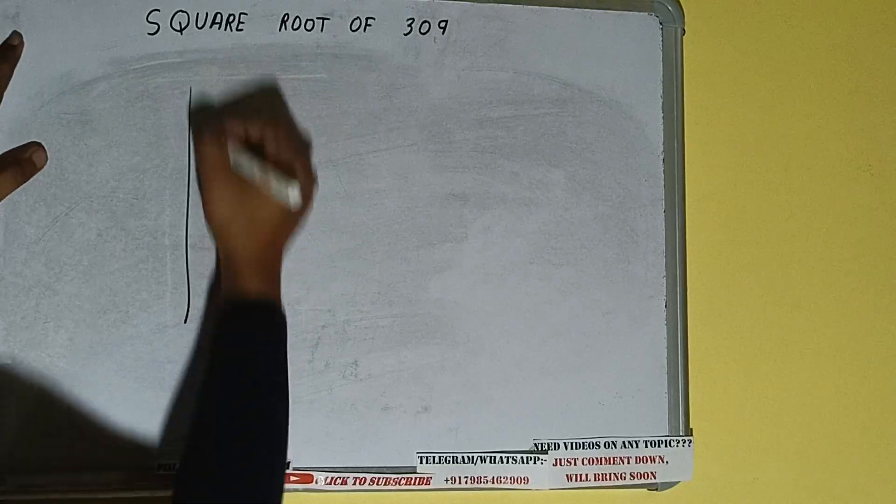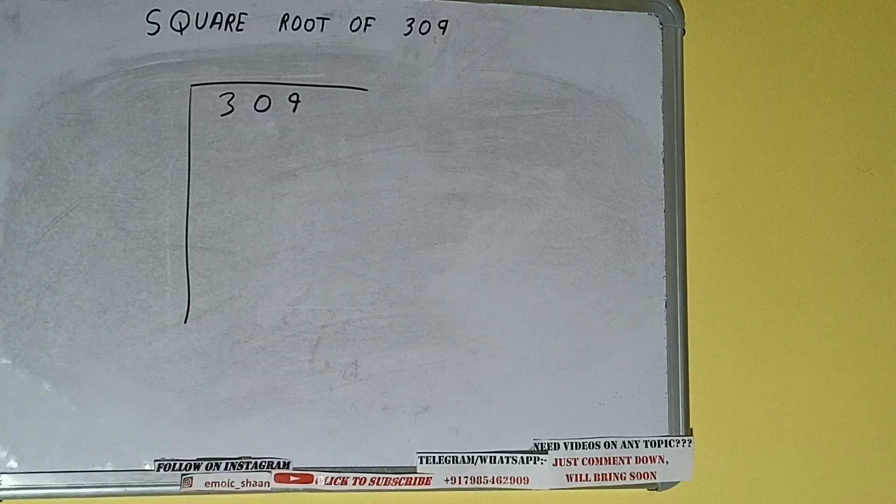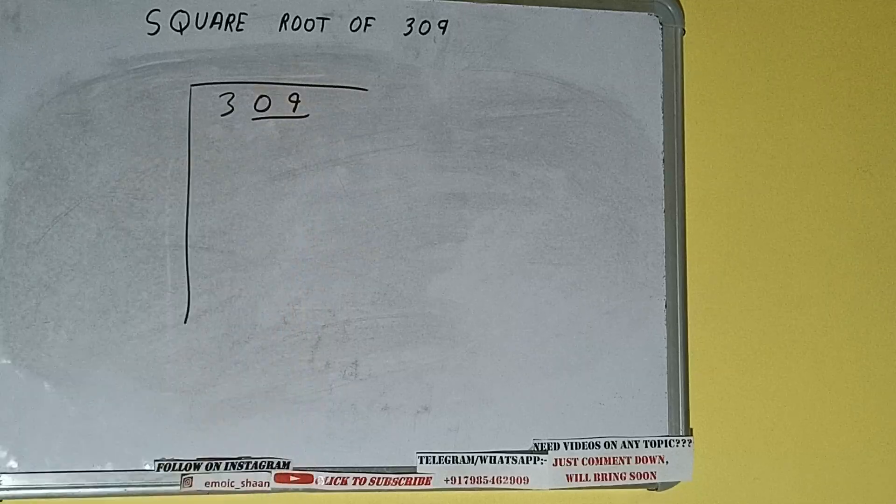Hello friends, in this video I'll be helping you with the square root of the number 309. First of all, we need to write the number, then form pairs from the right-hand side. One pair will be 09, and 3 will be left out.